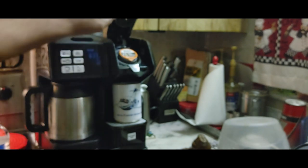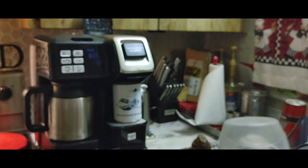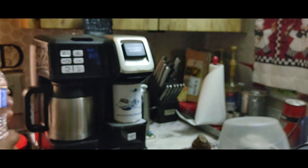Just like in a Keurig, pop it in there and close that down. Because we are bougie — and you know that — we just use some bottled water.